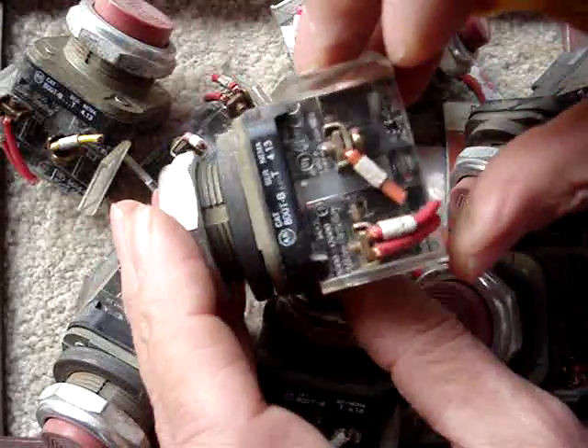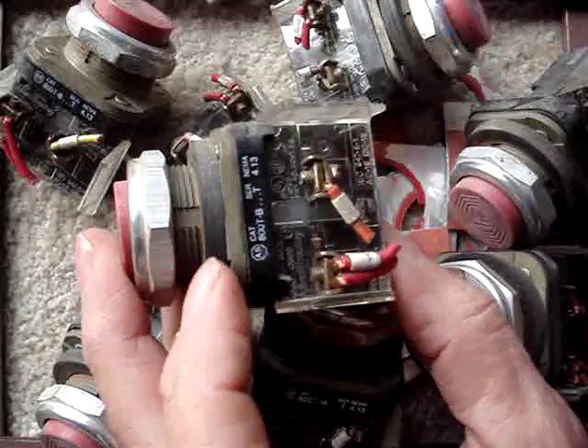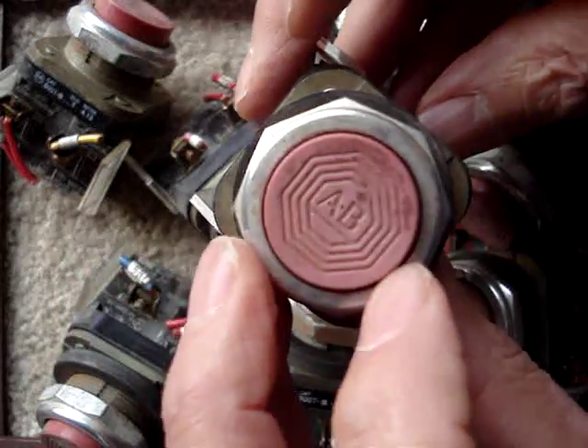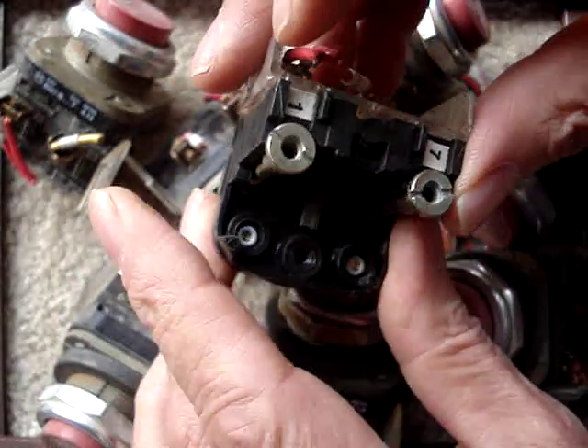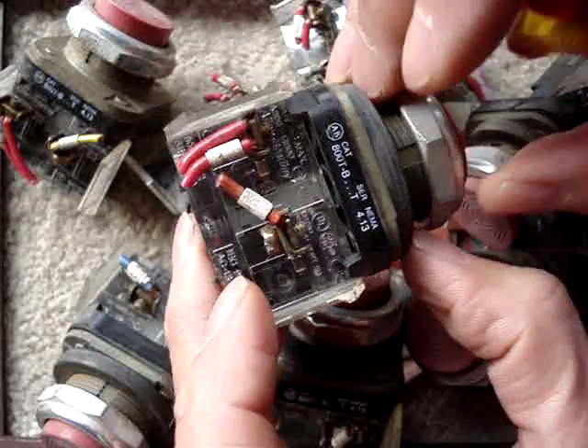Have any of you guys ever taken apart one of these switches? That's today's question. Obviously, these are all kind of dirty and filthy, but that doesn't bother me because they were like 50 cents a switch, or whatever it came out to be.